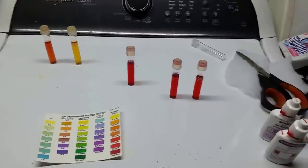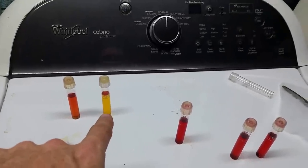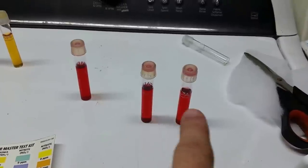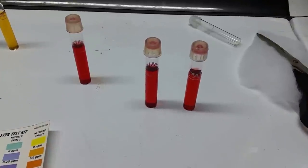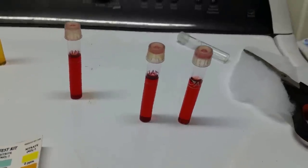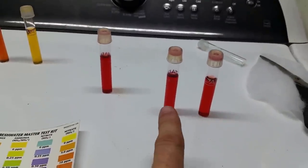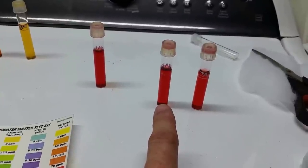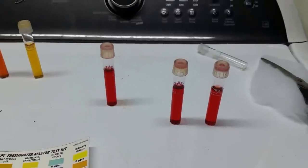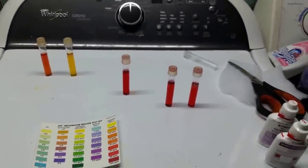So here we go — we have my source water at roughly 5 parts per million, my RO water at zero, and my before-test water at roughly 60. Which of these vials would you guess came out of that filthy bucket, and which came out of the freshly changed tank? I'm guessing you can't tell. This one is out of that filthy filthy bucket with physical particulate matter floating in it, and this is after my water change. I don't know what to tell you.